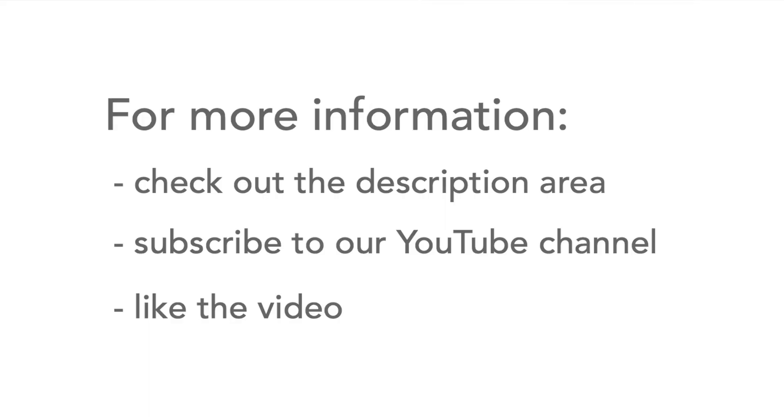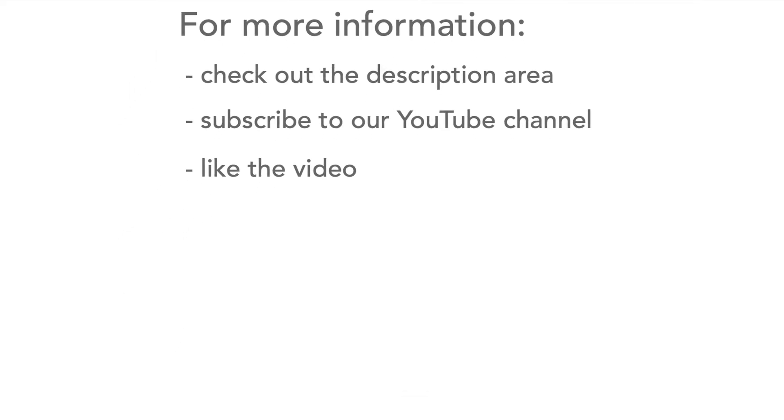So despite the limitations of carbon composition resistors, they are still used in a number of modern design areas. If you need any more information, head over to the description and please don't forget to like this video and subscribe to my channel.